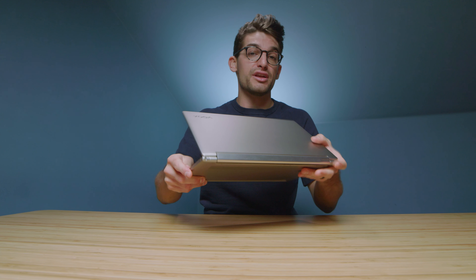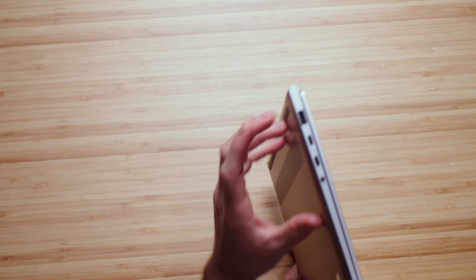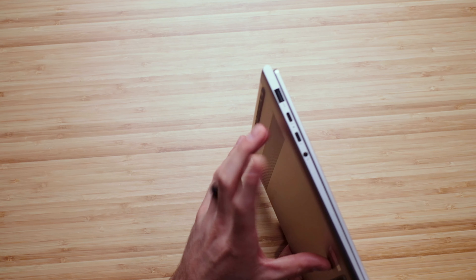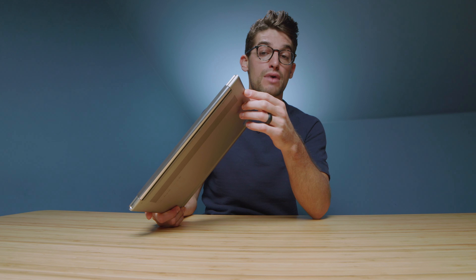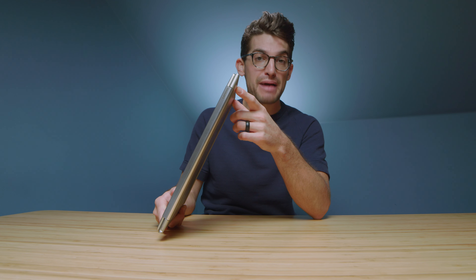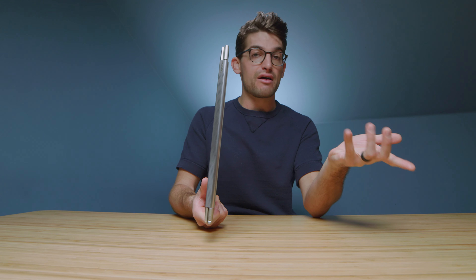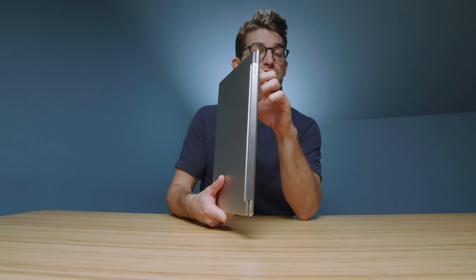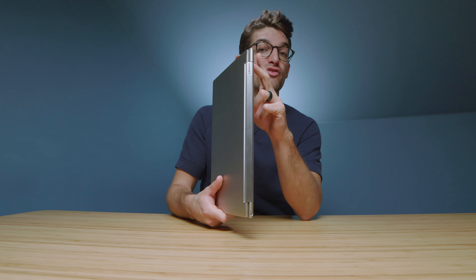The ports on this laptop are good, slightly limited in my opinion, as it only has a USB Type-A, two USB Type-C's, and a headphone jack. But keep in mind, if you plug a monitor into your USB Type-C and that monitor can push out power through a USB Type-C cable, you'd only need one cable to run a monitor and power your laptop simultaneously. Otherwise, you can simply power the laptop via USB Type-C and still have a USB Type-C and USB Type-A open for other connectivity.